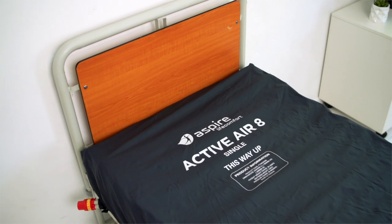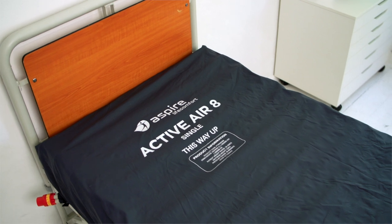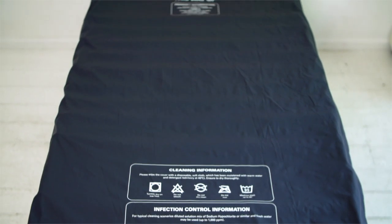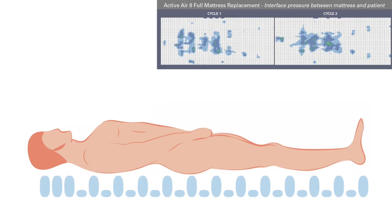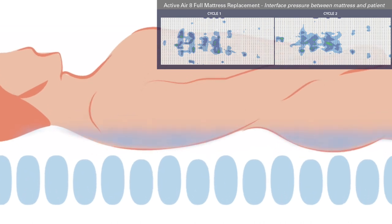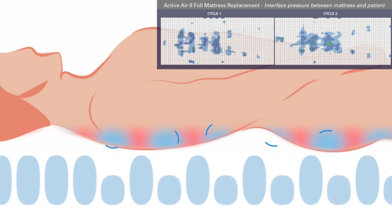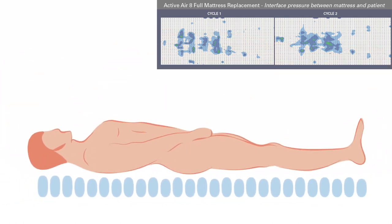Alternating air mattresses are used for the prevention and management of pressure injuries and work on the principle of pressure on, pressure off. When air cells inflate, pressure is applied to the body's surface, creating a brief restriction of blood flow. When cells deflate, blood flow increases again, causing a rush of blood and therefore oxygen to the area.